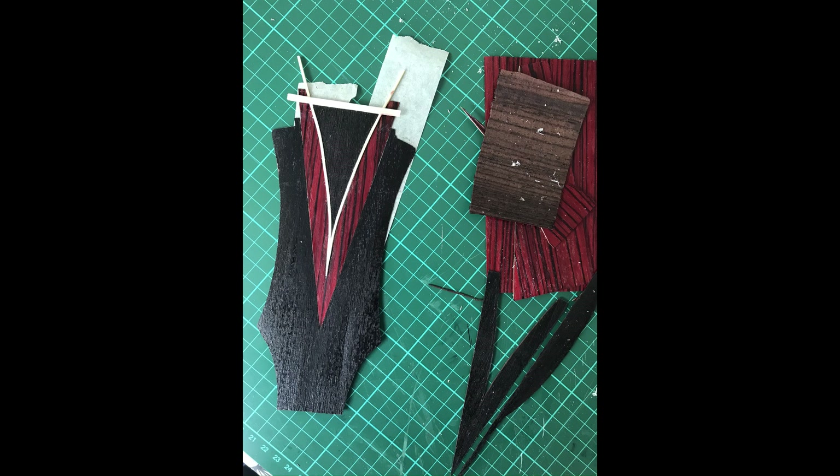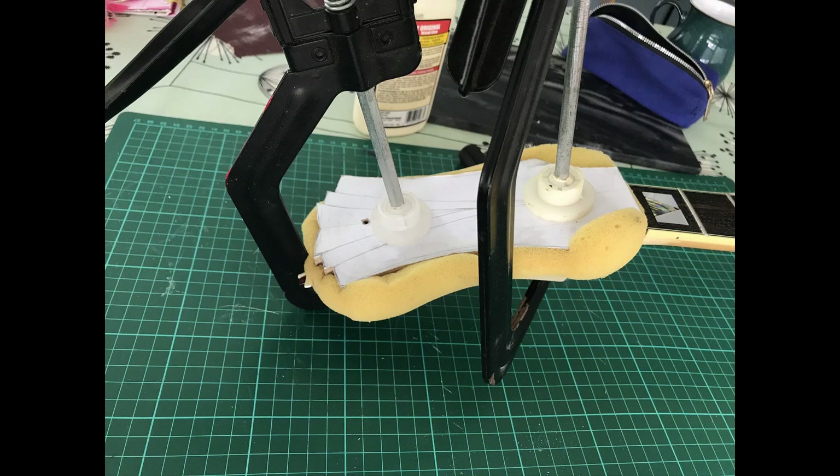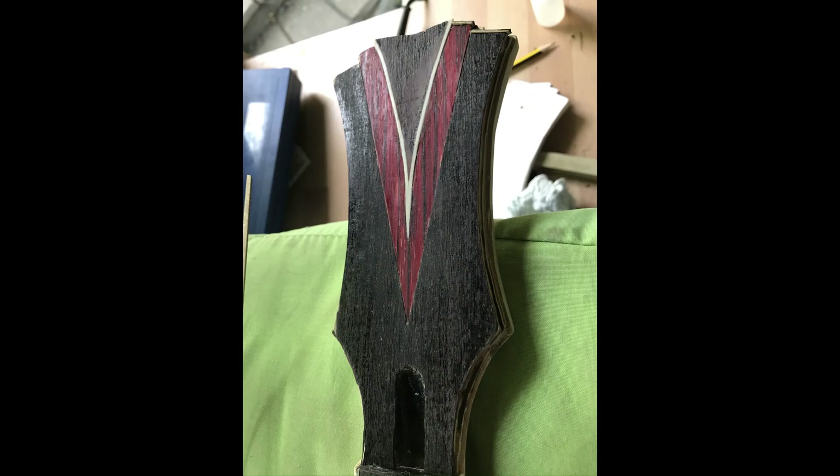Filled the holes because obviously the tuner heads won't be in the same place. Then I started making myself a veneer — I had some clear red cellulose lacquer which I sprayed onto some wood to make little red bits for the veneer to cover the top of the headstock.